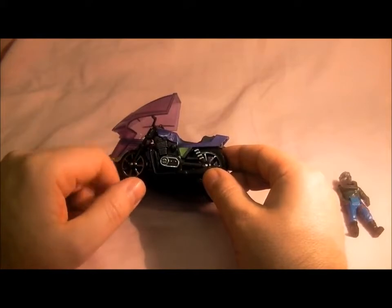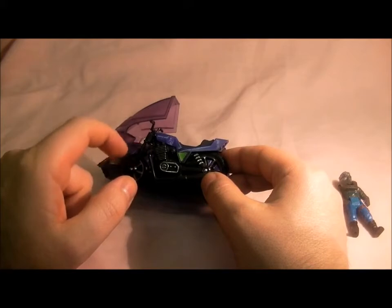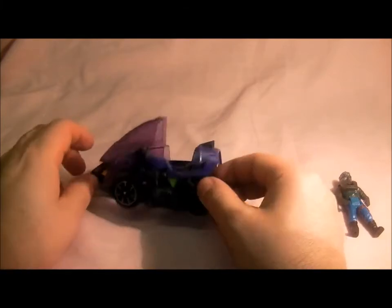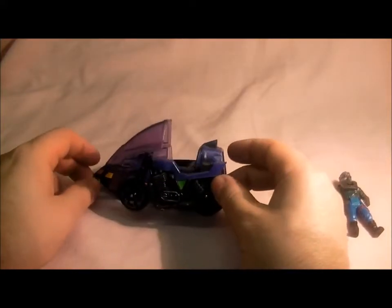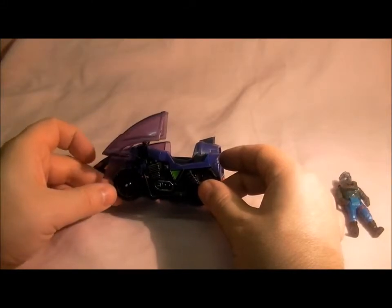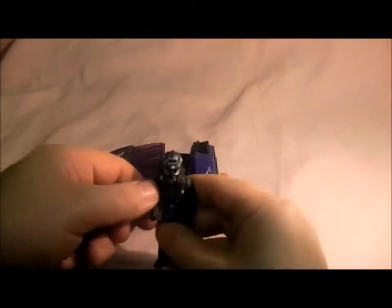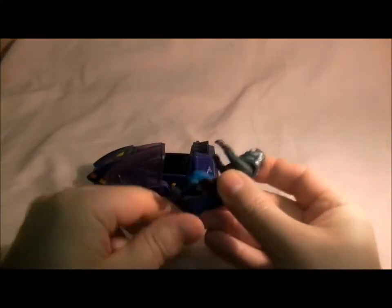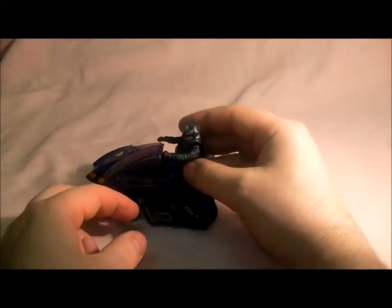The main thing about this vehicle is this bit here — I'm not going to take it off because mine's actually got a stress fracture now. Most of them come broken; it's such a flimsy vehicle. A lot of the time it's broken, so I'm lucky this one's just about okay at the moment. I'll put Slyrax on his bike — I always found this vehicle so flimsy I didn't like playing with it when I was younger.